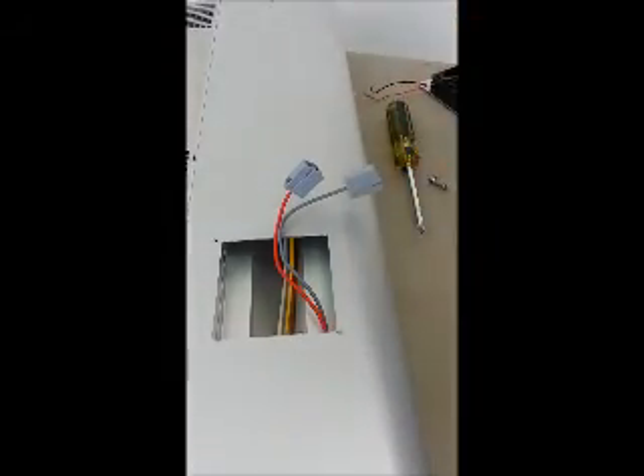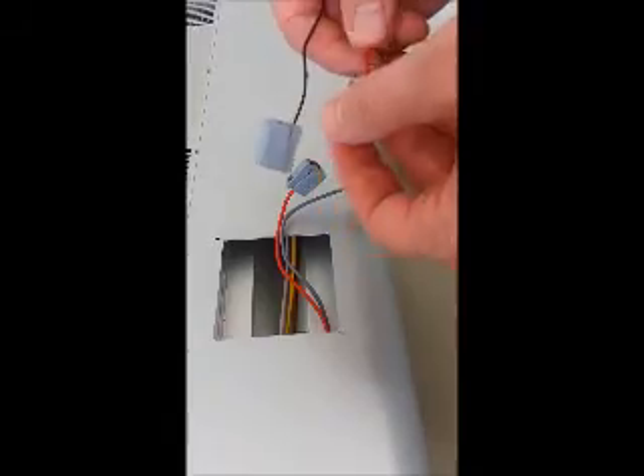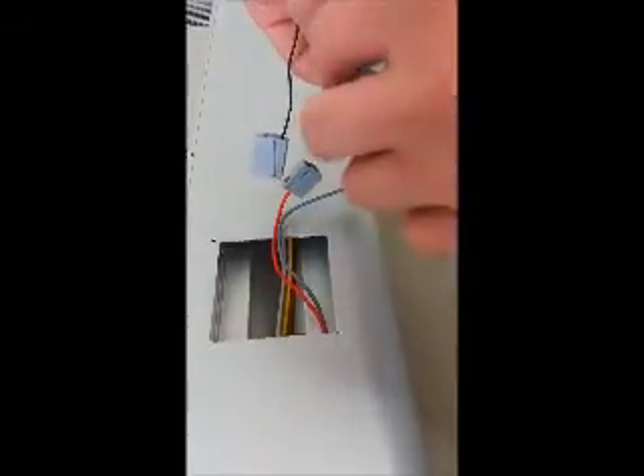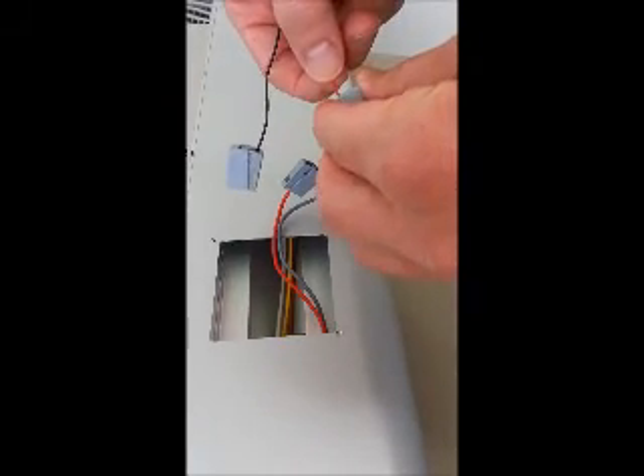Now I've got my new fan assembly here. They're typically pre-installed with these clips, which in this case we don't need since the ones inside the fixture are in good condition. To remove them, it's just a pinch and a pull.